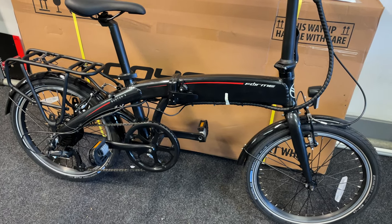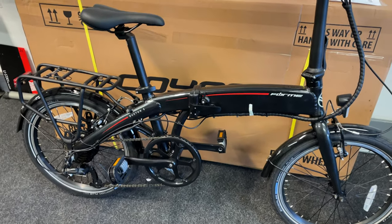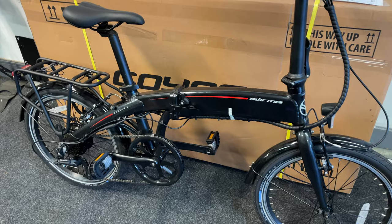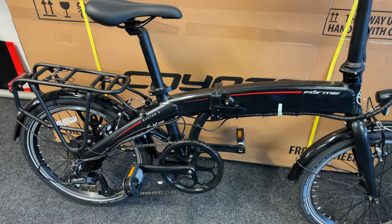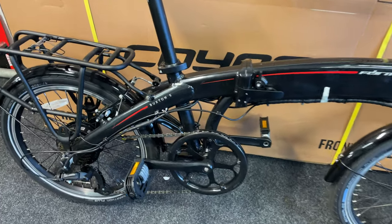Here we have the Buxton E, which is an electric bike — it's also a folding bike as well. We get asked a lot about electric bikes; we do have a full range available, including standard mountain bikes, hybrids, and road bikes, but this is just something a bit different.